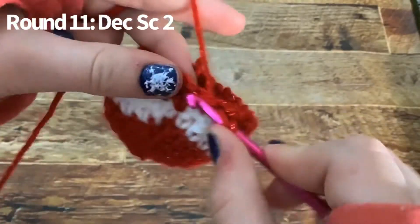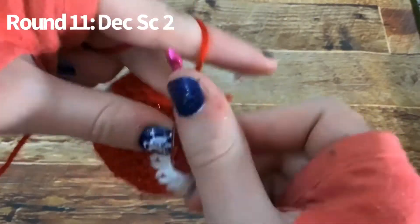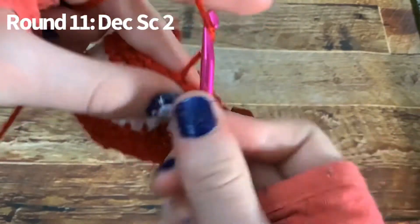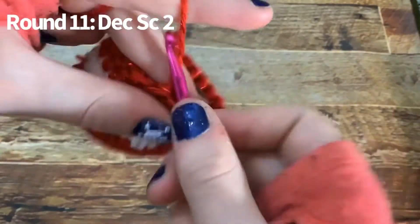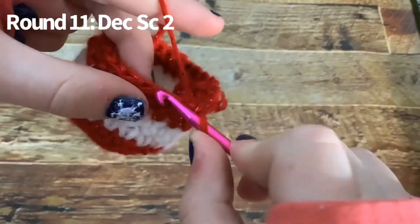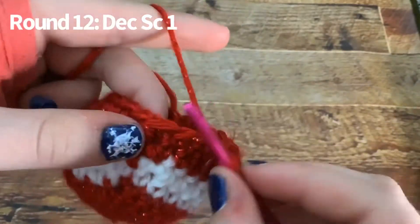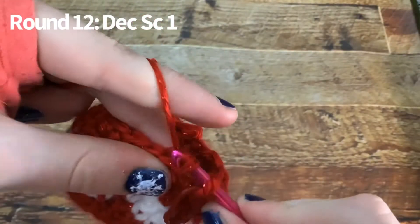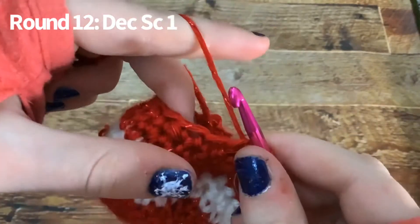Now you're going to decrease and do two single crochets all the way around. After you're done with that row, you're going to do a decrease and single crochet one, all the way around.